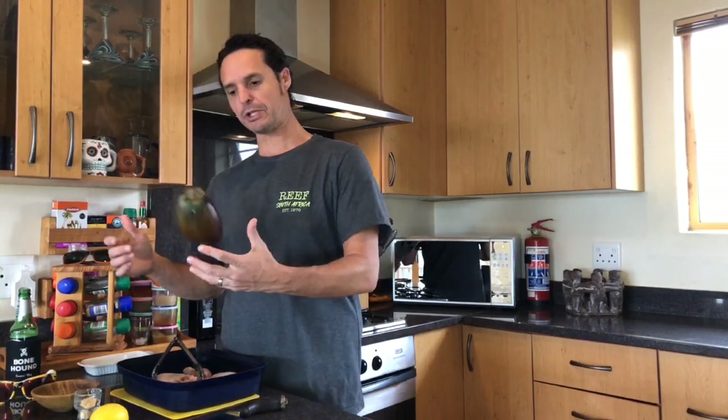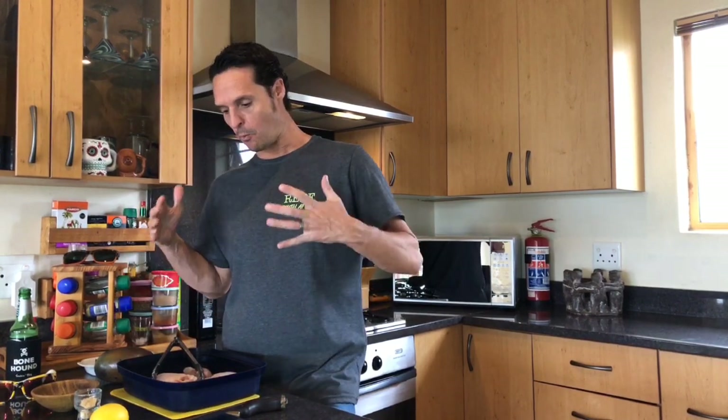Today we're gonna braai some chicken and we're going to do some aubergine in the coals. But we're not gonna braai this any old way — we're gonna take a Greek-inspired method that you would normally use with pork neck on skewers like souvla, and we're gonna marinate some chicken pieces the same way and do them on the fire.